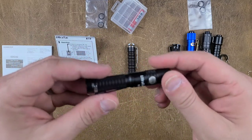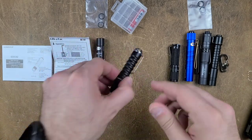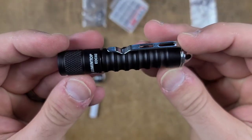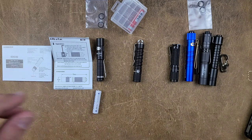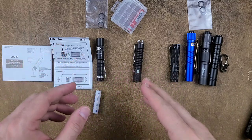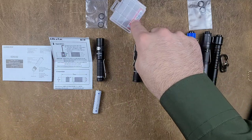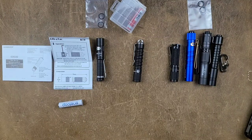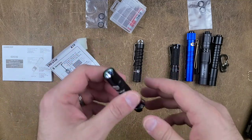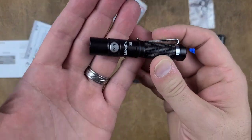The two that we got in are the Ultratech K18 — this is a side-switch AAA, which is really different — and the other one is the EDC-02 by Lumentop. Starting with the Ultratech, this is a flashlight designed to take two different forms of fuel: the 10440, as well as a standard or rechargeable AAA. It has some pretty impressive output when using the 10440. But first, let's talk about the user interface because it had me for a loop.